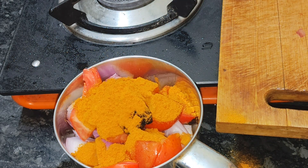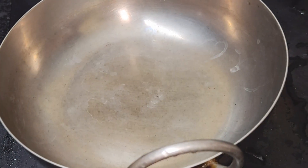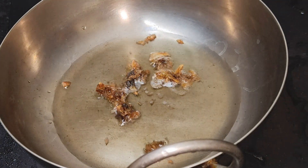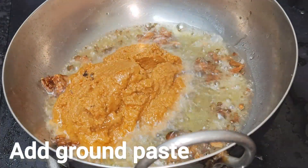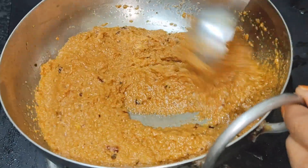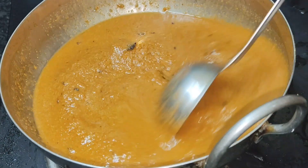This is very similar to the stock. Now add 3 tablespoons of curry into the mixie jar.